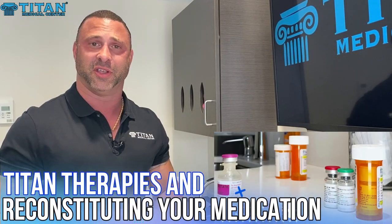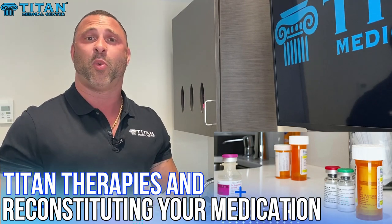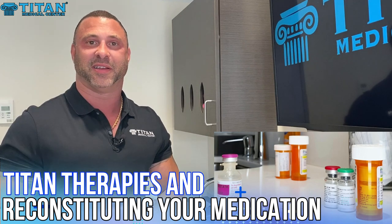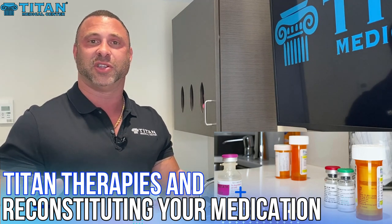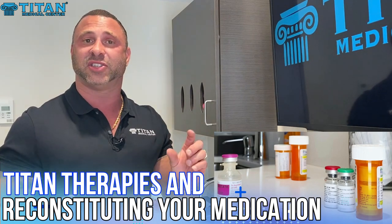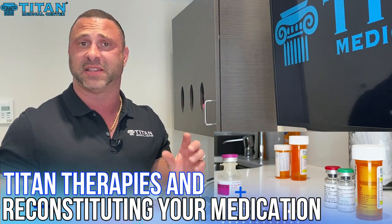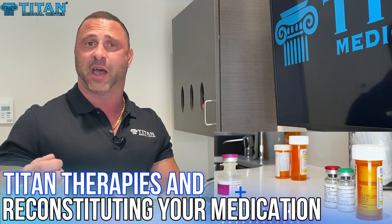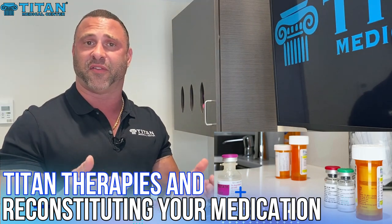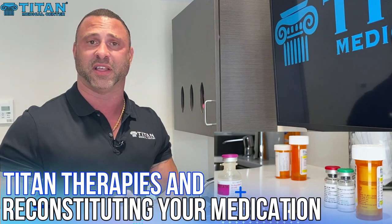Hey guys, today I want to talk to you about reconstituting your medication at Titan Therapies. What is reconstituting your medication and what does it mean? When you get your medication you're going to get your bacteriostatic water and diluent, and you're going to get your medication that's freeze-dried and lyophilized in a vial. You're going to take out the diluent or bacteriostatic water and inject it into the vial that has the freeze-dried or lyophilized powder.